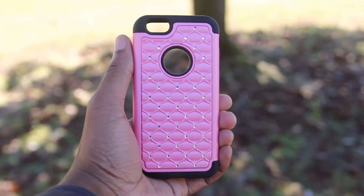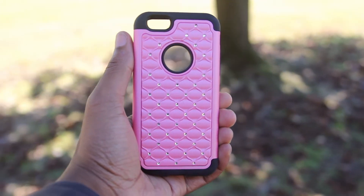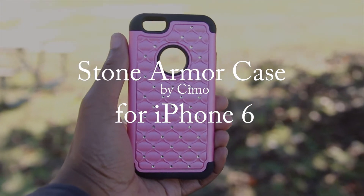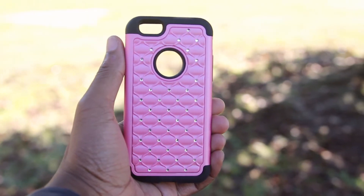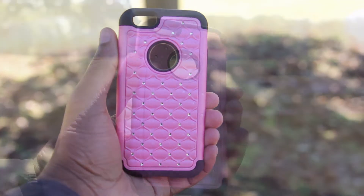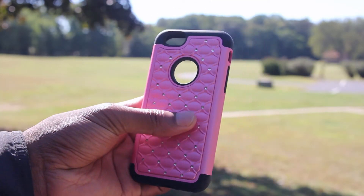Hey, what's up everyone! Enid here from U-Droid Mania, and I've got a special series of upcoming reviews thanks to Simo Technologies. I'm going to be starting with the Stone Armor case for the iPhone 6. They were nice enough to send out several cases for me to review, and even some extras for me to share. So make sure that you stick around till the end of this video, and I'll give you some information on my upcoming giveaway.